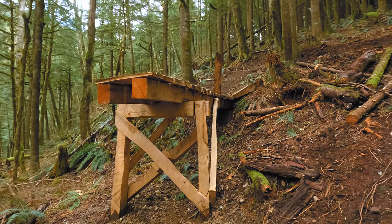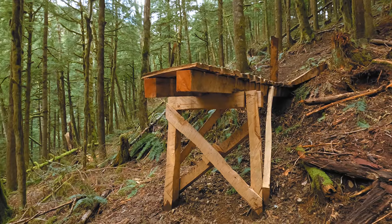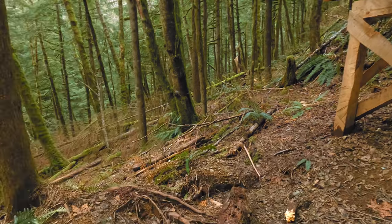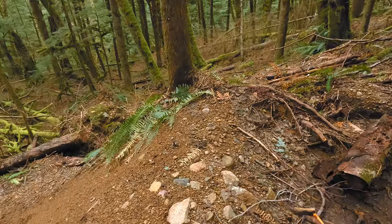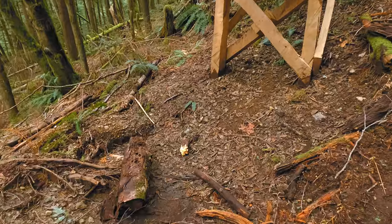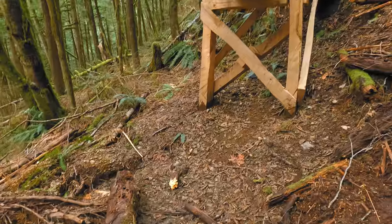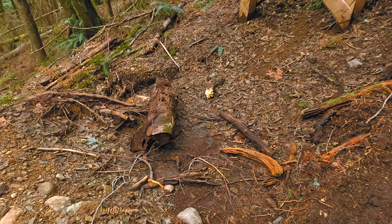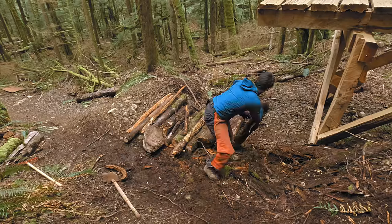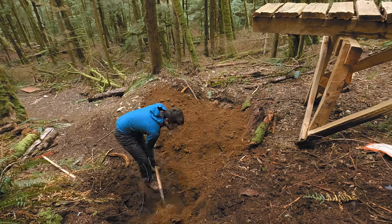Just across the way, we've got the You Can Do It drop, which also needs a small change. The drop itself is about seven feet vertical and about nine feet out. The only thing is there's a bit of a hole here, a bit of a gap, and it could pose a safety issue where if someone just went way too slow, they'd fall straight in this gap. So what I'll do is fill it with logs and then top it with dirt, and basically we'll just have a level surface. It's not going to be the place you're going to want to land, but if you do happen to land there, you're not going to hurt yourself that badly.